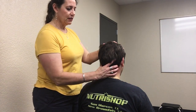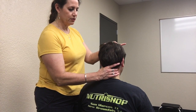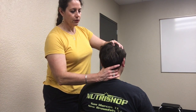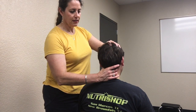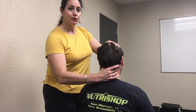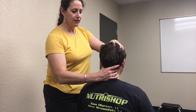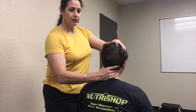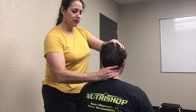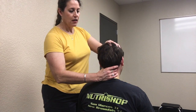The other way is to put your fingers at the mastoid, come down to the C1 transverse processes, then do a small tilt to the left to feel the right transverse process come up into your finger, and then tilt the opposite direction to feel the opposite transverse process come up into your fingers where your thumb is.